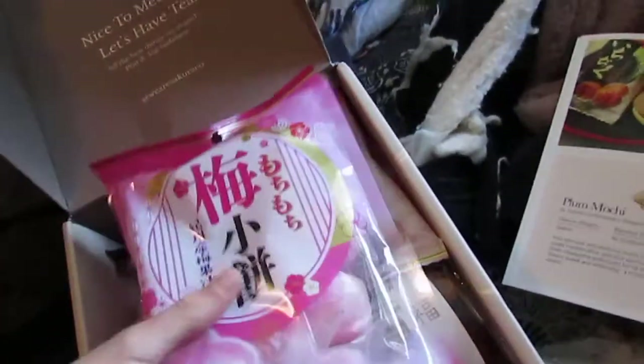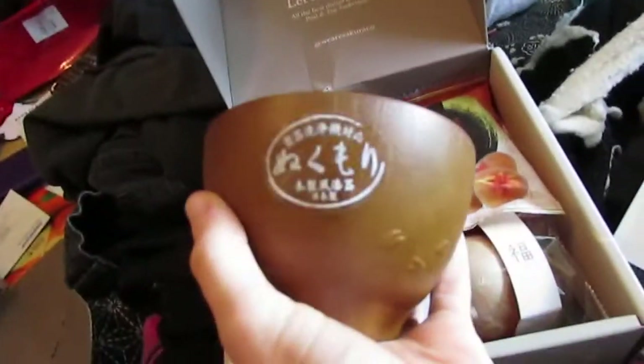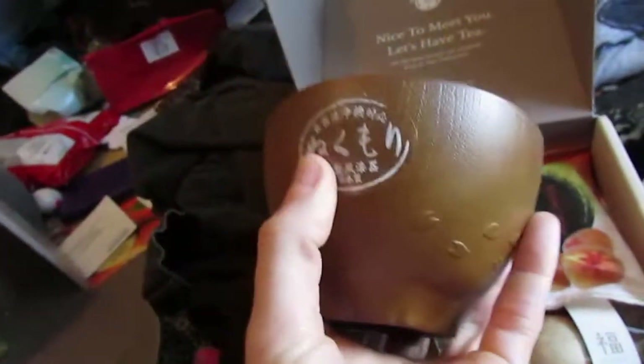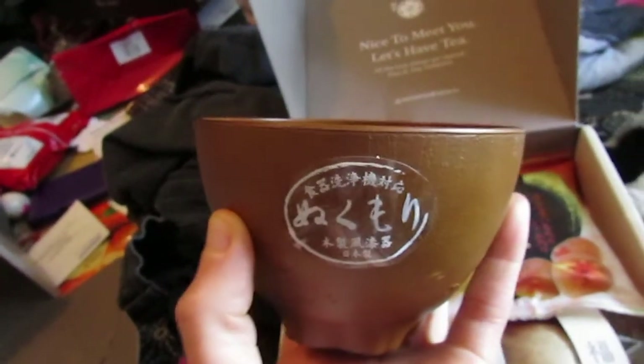First we have the umemochi — that looks really cute. Oh, they are so soft! A full bag of those. And then, ooh, the bowl. That's really pretty. You could probably use this as a rice bowl as well, definitely sturdy enough. The nukumori bowl is really pretty.